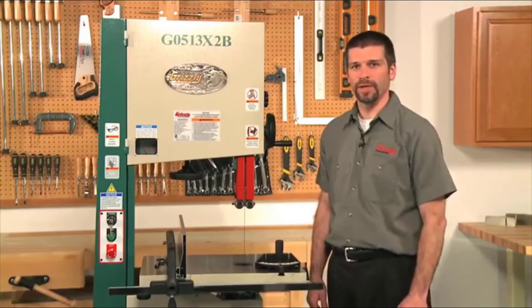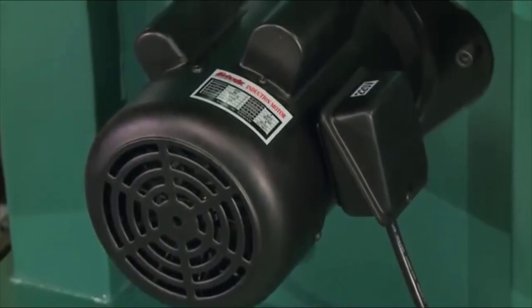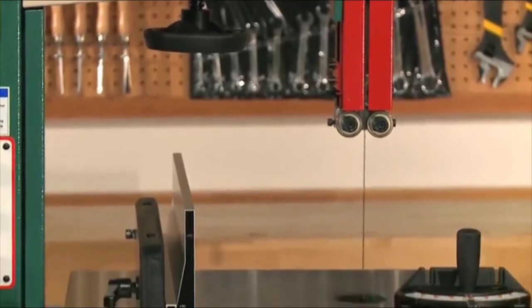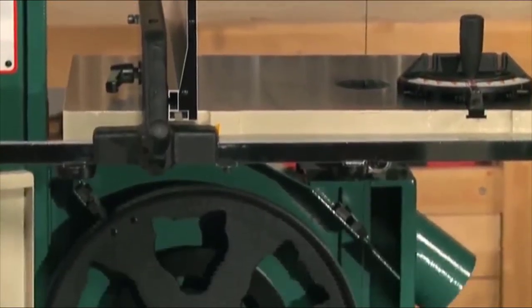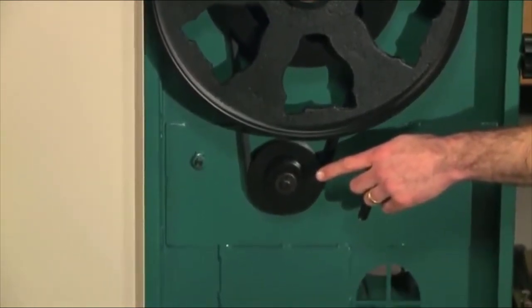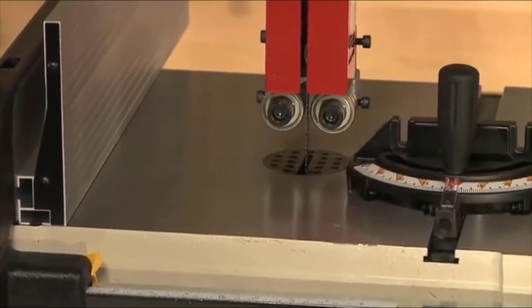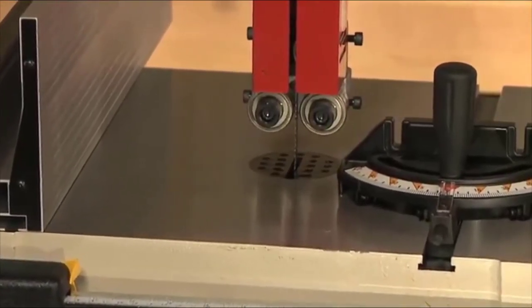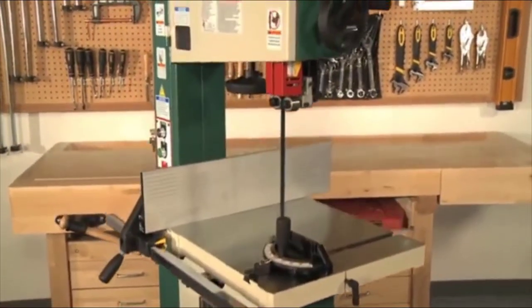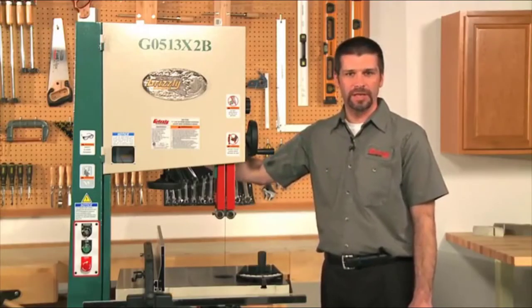Let's start with the G0513X2B. This is a full-featured heavy-duty saw with a strong 2-horsepower motor wired for 220-volt single-phase power. It has a 12-inch resaw capacity and the power and capability to resaw all day long. It is a two-speed saw with blade speeds of 1,700 and 3,500 feet per minute. Speed changes are derived with a step pulley. The range of blade width is 1/8 to 1 inch, and the blade length is 131.5 inches. Grizzly carries a full selection of blades for all our bandsaws.